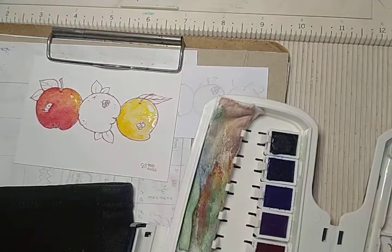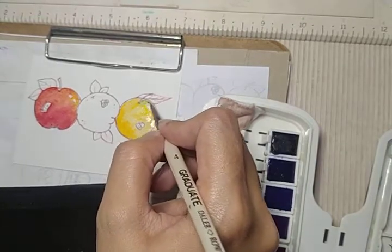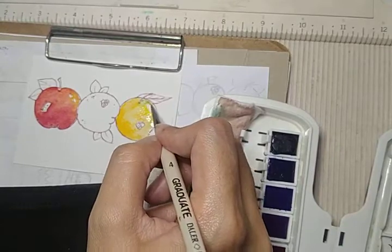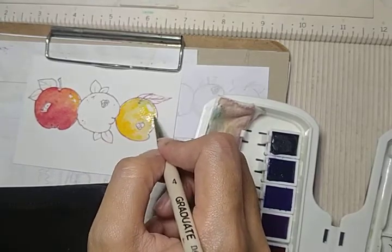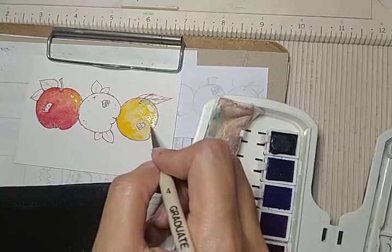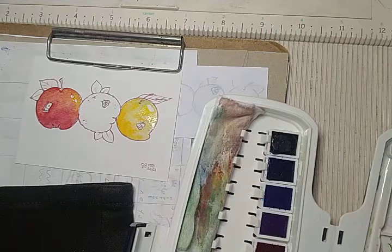I also have just a little bit of green sometimes. I'm going to add some green here on the side. Because real fruits aren't just one color — they're a combination of colors. They're still kind of wet.